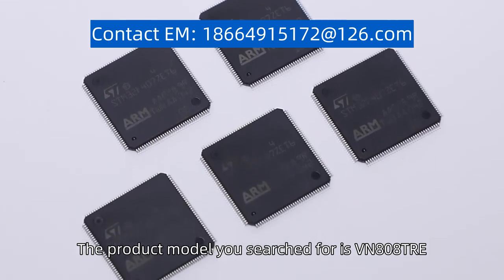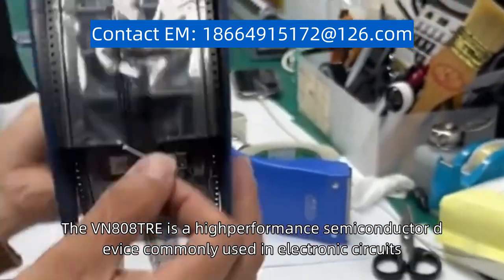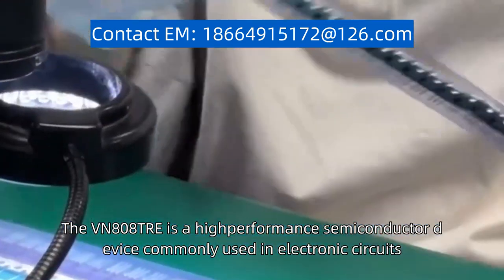The product model you searched for is VN808TRE. The VN808TRE is a high-performance semiconductor device commonly used in electronic circuits.